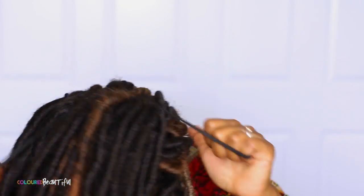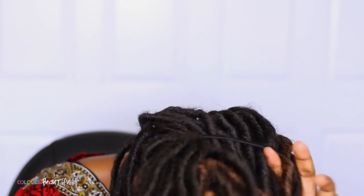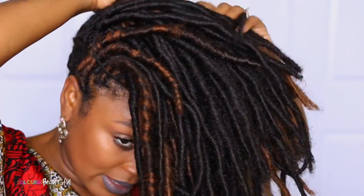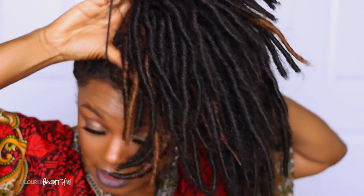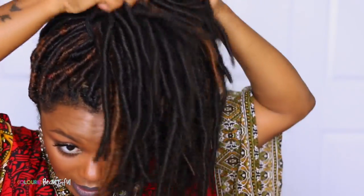Another way I like to wear them is with one of these bands here, and I just flip the hair over. Pull all the hair through the band, just like you would if you were doing a high puff or something like that. Pull the band, tighten it up. Pull the dreads through like so, and I just let them fall as they fall — imperfect and everything. I like it to be messy looking and I just wear it like this, especially on days where I'm not doing much.